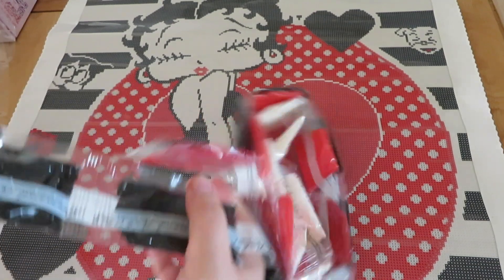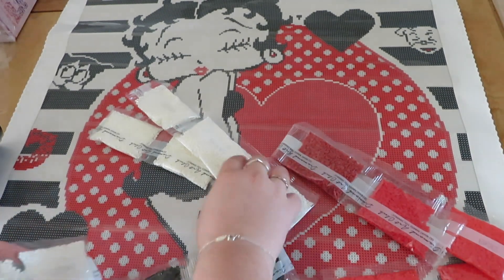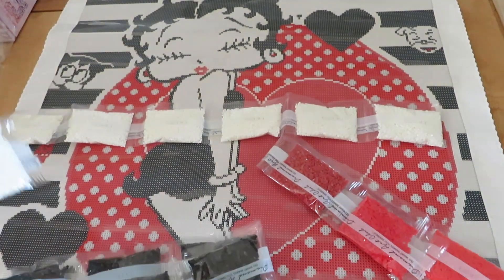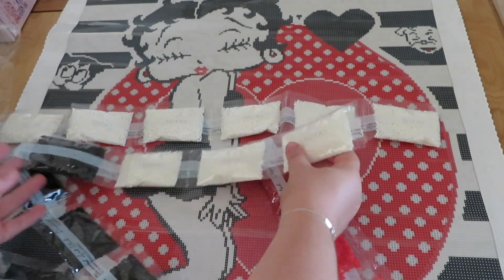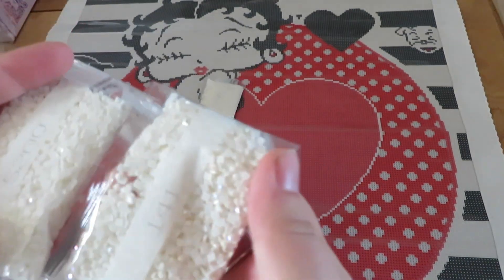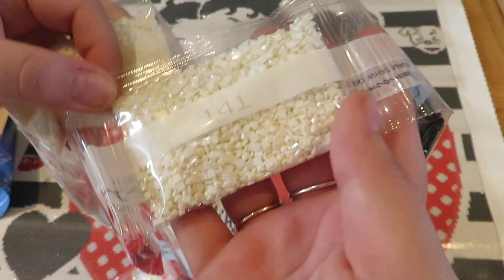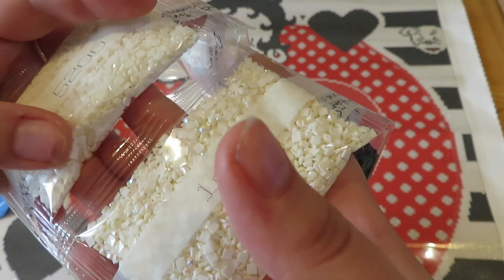This one's square so I want to see what colour has the most bags. We've got one, two, three, four, five, six bags of 5200, and then another one, two, three — so we have nine bags of 5200 white. Now let's look at the sparkly drills. I've done a sparkly drill one before — let me hold this up to the camera. It's not the best light in here but if we turn the lights on... yeah, they have a sparkly iridescent coating on them.